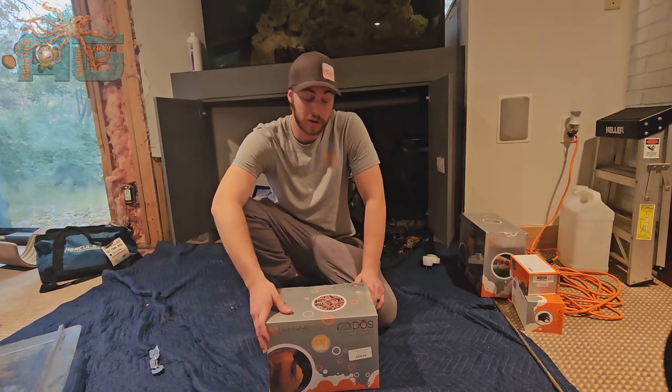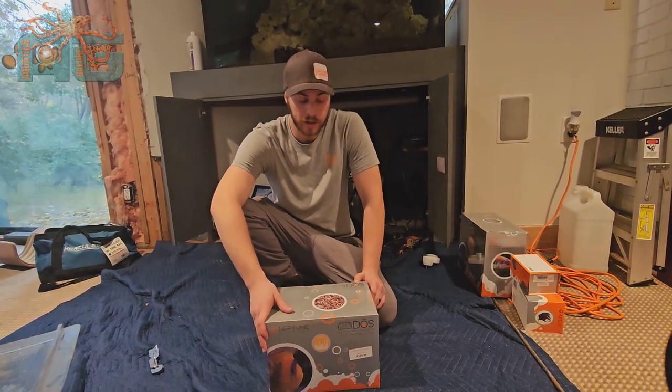Hey guys, Austin from Aquatics Galore again, here to do an unboxing video for the Neptune Dose.